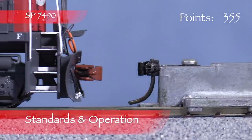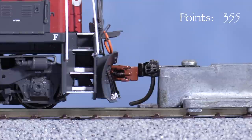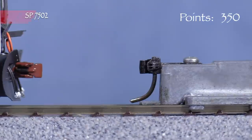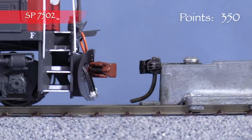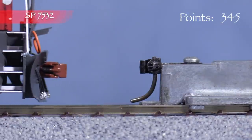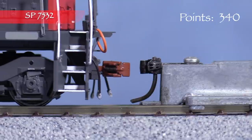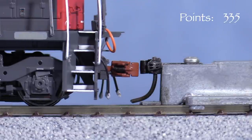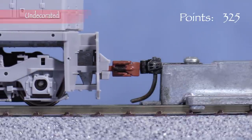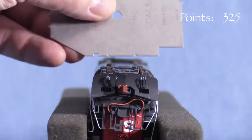The locomotives have Scale Trains' body-mounted knuckle couplers on both ends. The front coupler on SP7490 is very low, so I'm taking 5 points — the rear coupler is at the correct height. The front coupler on SP7502 is also very low; the rear coupler is at the correct height. SP7532 also has a low front coupler, and the rear coupler on this unit is also low. The front coupler on the undecorated unit is low, and the rear coupler is also slightly low.